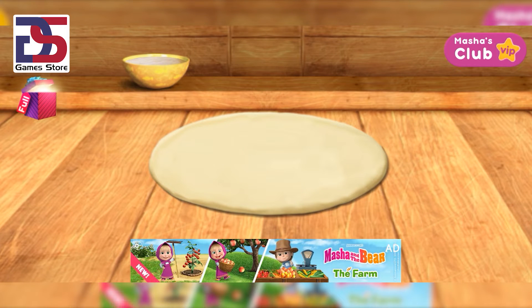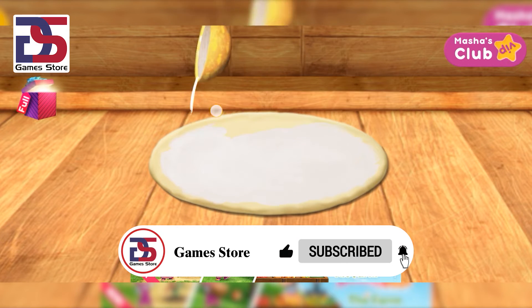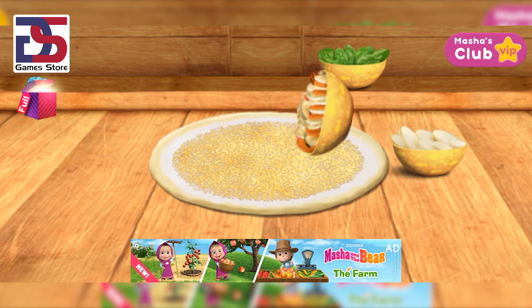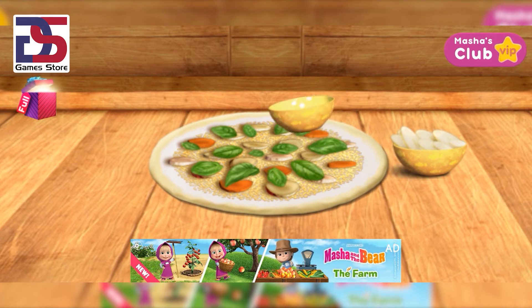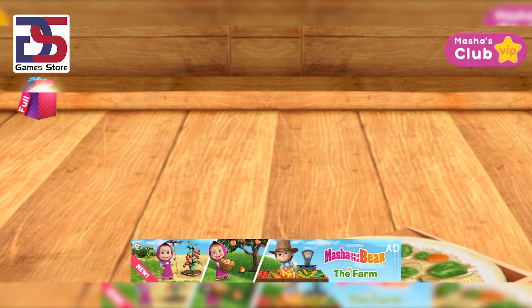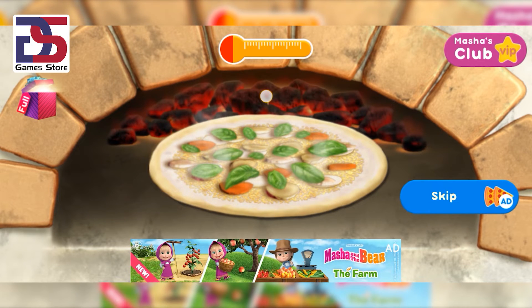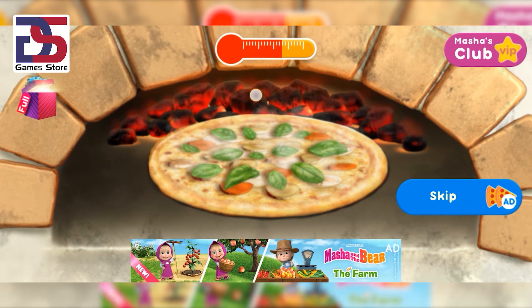Hurrah! It's starting to look like a pizza. Now it's time for topping. Awesome — the pizza is almost ready. Now let's pop the pizza in the oven. Just a little left.